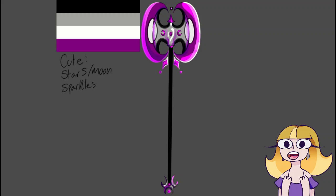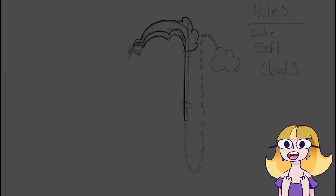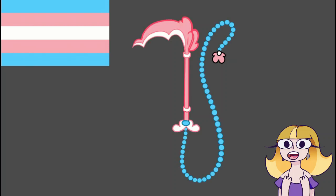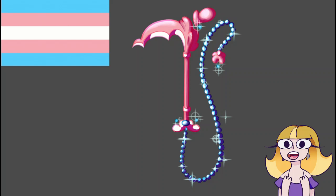Last but not least, we have the transgender flag. I had to ask my younger brother for inspiration on this, as he is transgender himself and I wasn't sure where to go with it. He suggested two weapons in one, and I thought of scythes — and then I got inspired by Soul Eater, which isn't my fault! The sickle and chain is really cool, and he liked that idea so I stuck with it. Every time I think of the color palette for this flag I think of soft, fluffy clouds, and it ended up very pink — so cute it feels like it belongs in a magical girl anime.